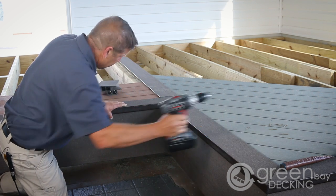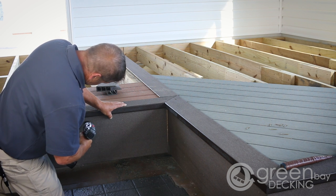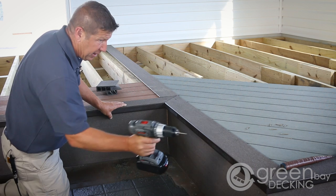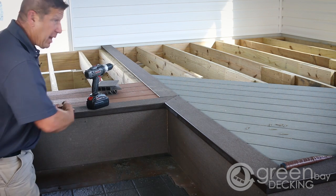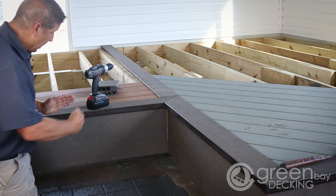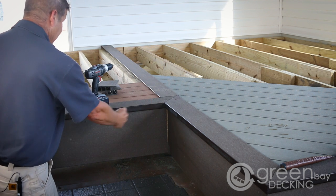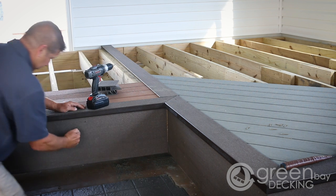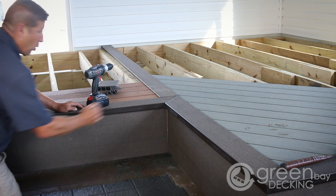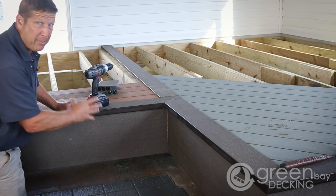Since we're not locked in on the outside corner, I can start at any point on the board and work in two directions, as long as I don't screw the center and then the outside and then come in. If I start here, I can work out and then out that way, or I can start at one end and work across. I just don't want to trap a buckle in there.